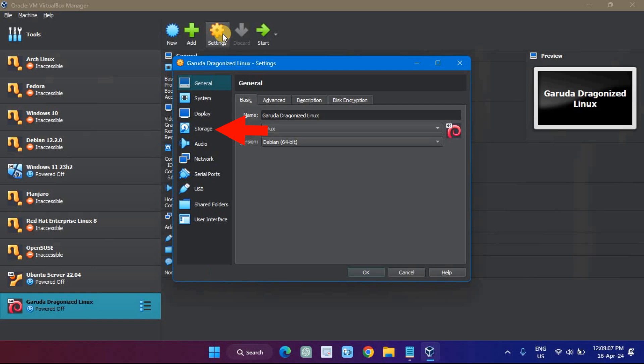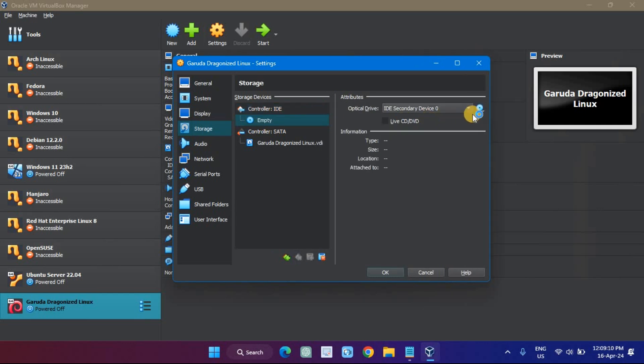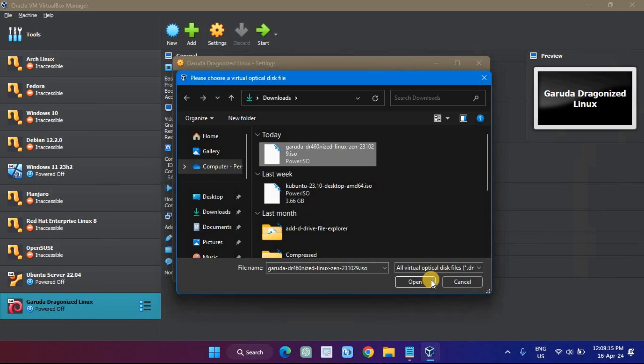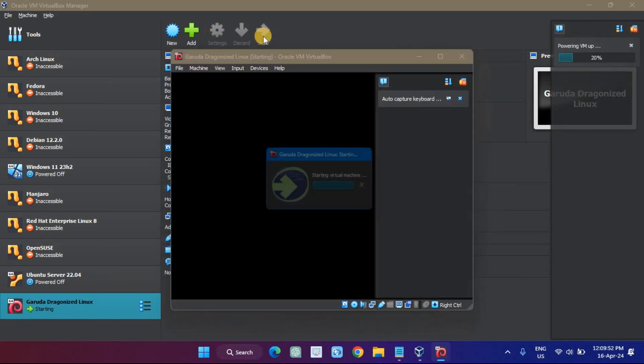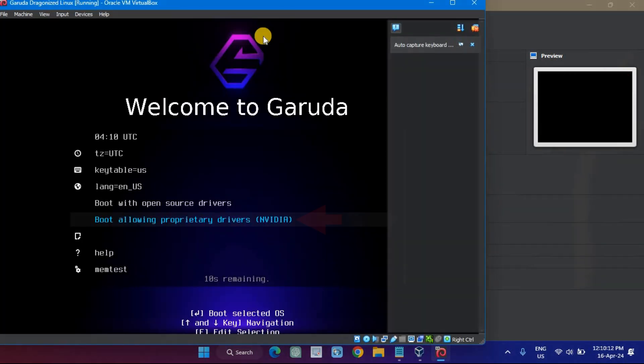In Settings, go to Storage and select the ISO file in the optical drive. Select the default selected option and press Enter.